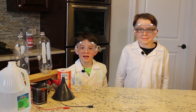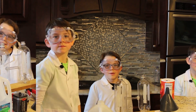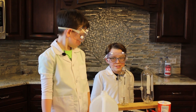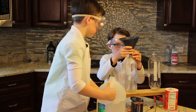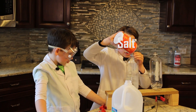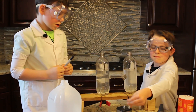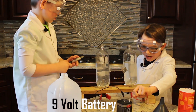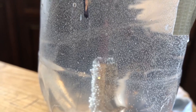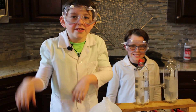Now I'll show you two ways to isolate hydrogen. The first one is electrolysis. The process of electrolysis is sending electricity through a water and salt solution. As I complete the circuit, the negative side will produce hydrogen and the positive side will produce oxygen.